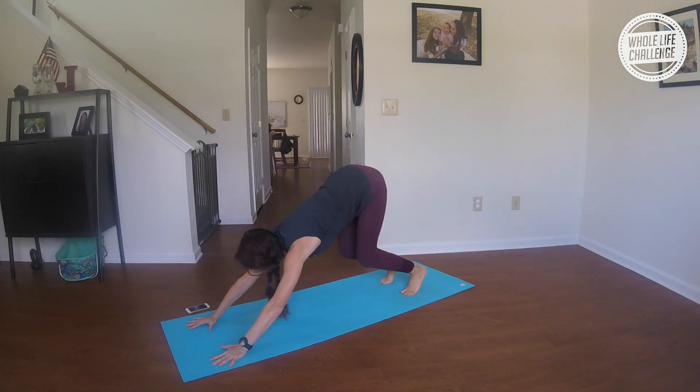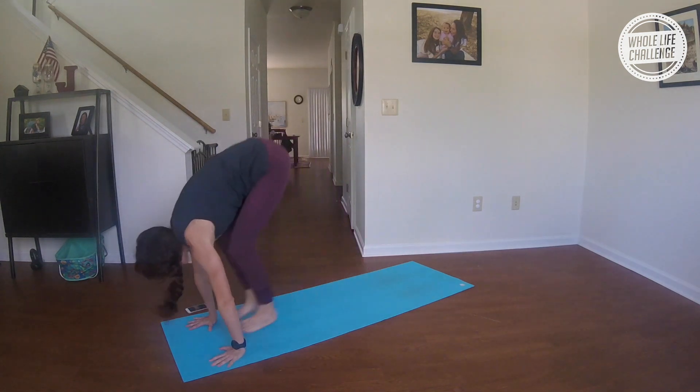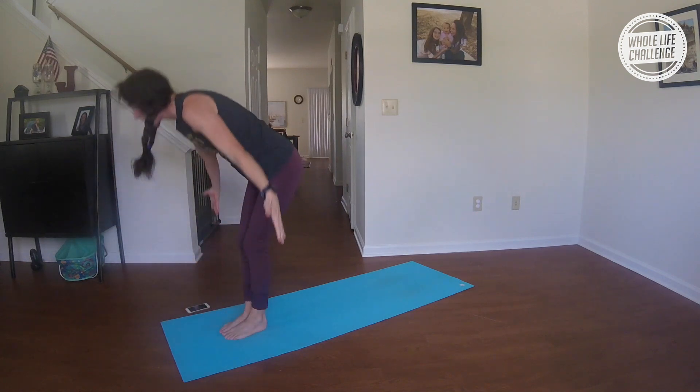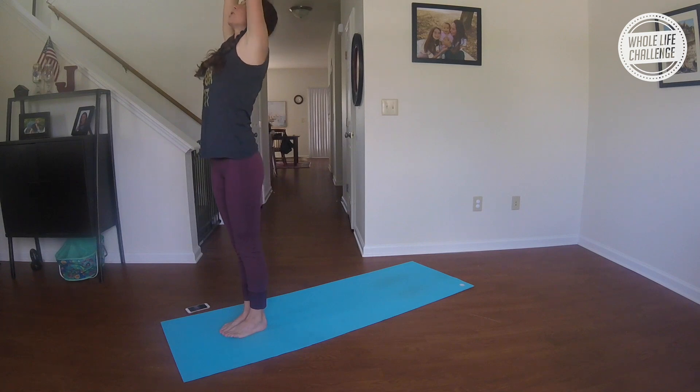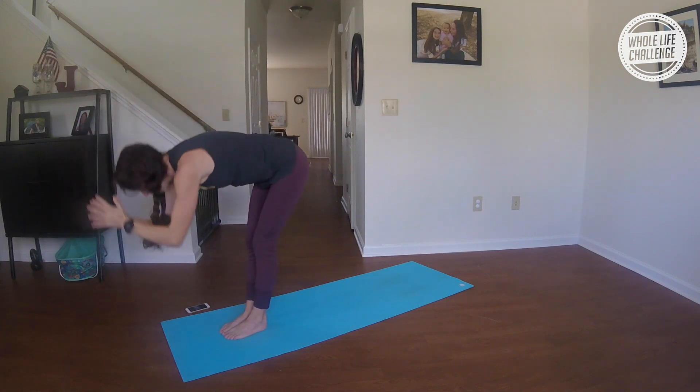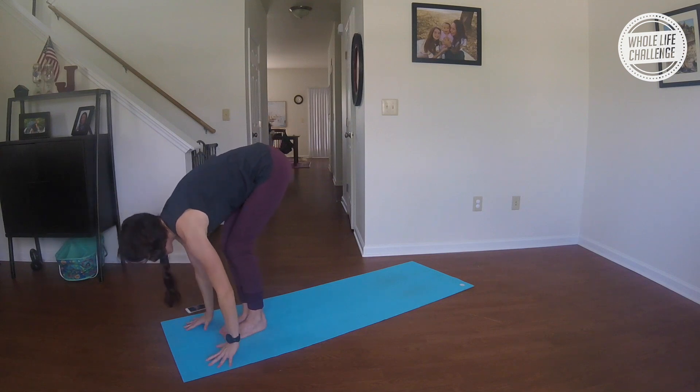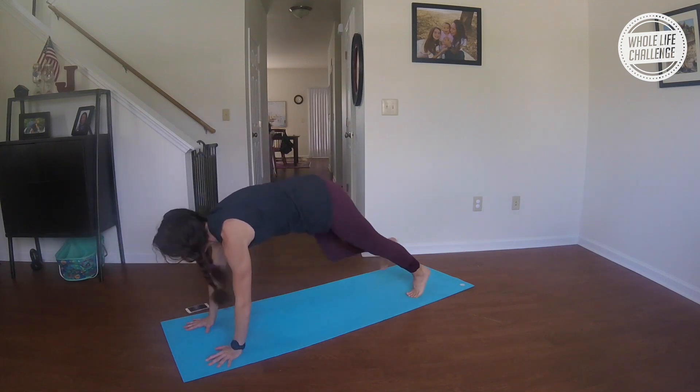Inhale, bend your knees, look forward; exhale, hop or walk to the top of the mat. Inhale, halfway lift; exhale, fold. Inhale, sweep your arms up alongside your ears; exhale, forward fold. Inhale, halfway lift; exhale, hop or walk back. Chaturanga.